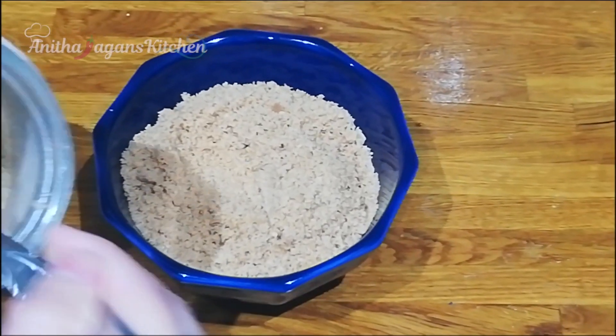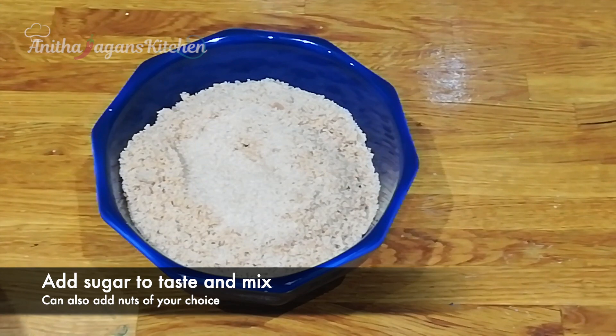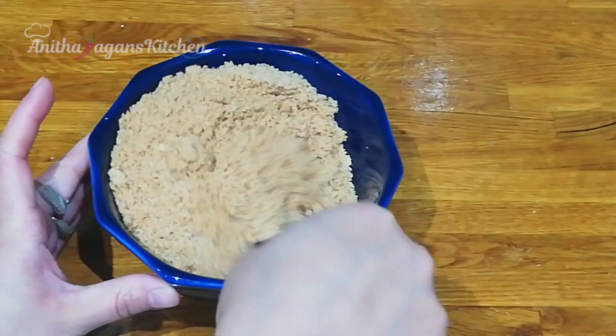You can add white or brown sugar to taste. You can also put in some nuts.